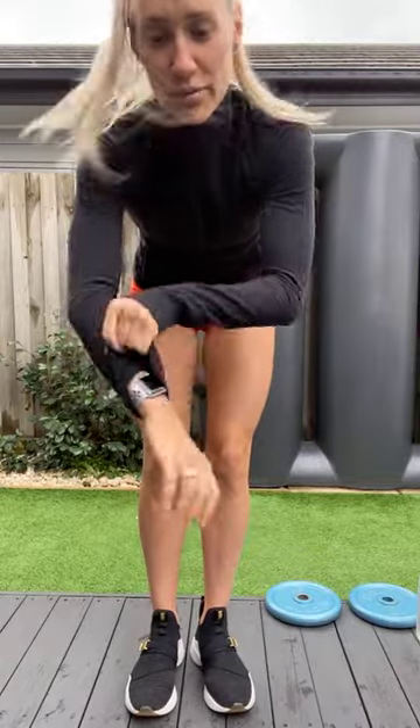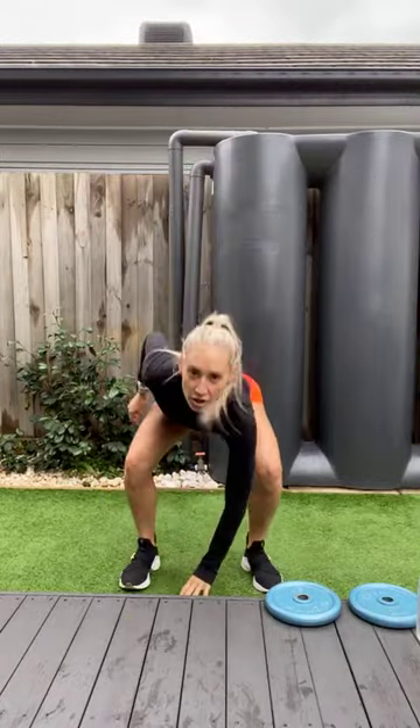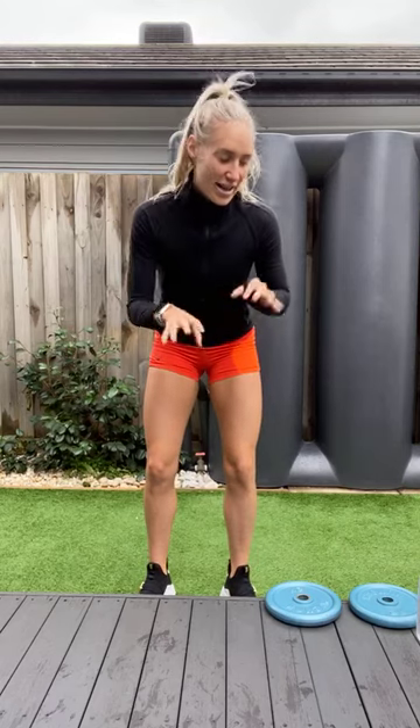We've got high knees with punches for our warm up, and then squat jumps to touch the floor, 10 of them. So 20 high knees with your punches, then 10 squat jumps touching the floor. Start off nice and easy, build up so by round three you're nice and warm and we can get going. For upper body you're going to need your pink band, your grey band, and a set of weights. That's it. Ready to go.